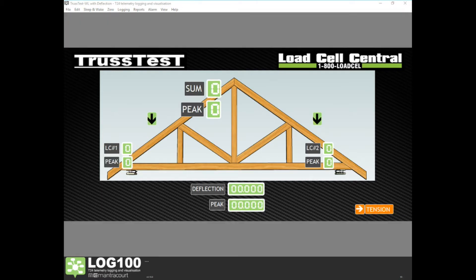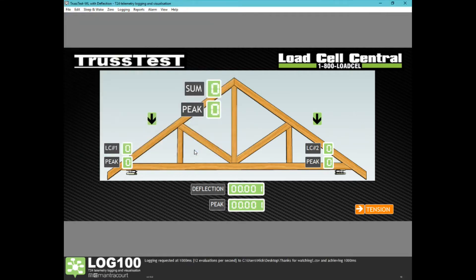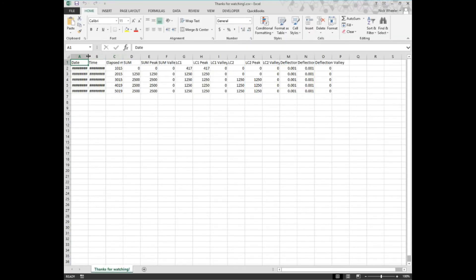Each of these screens has the ability to log data. Once ready to begin logging, press Logging, then Start Logging. Choose the name of your log file and where you will be saving it, and press Save. The system will automatically begin logging data. Once your test is finished, press Logging, then Stop Logging. Clicking View Last Log will open the saved file.